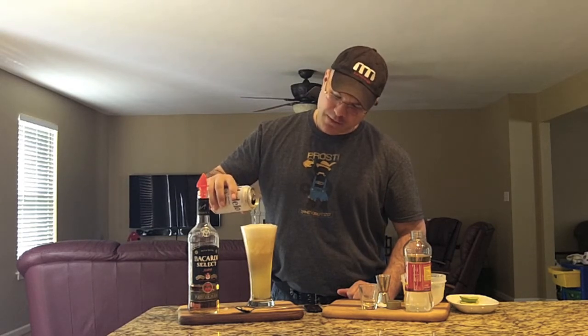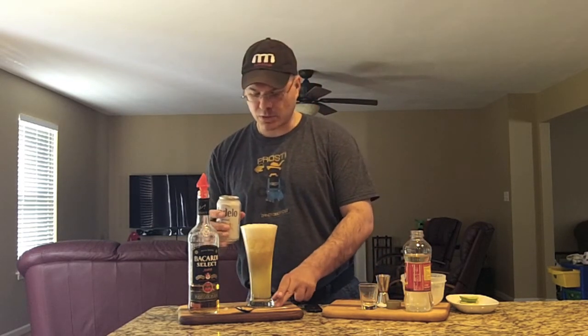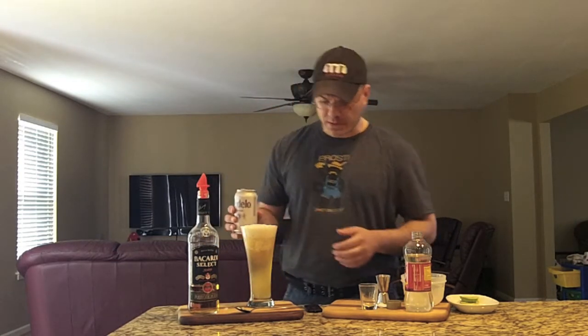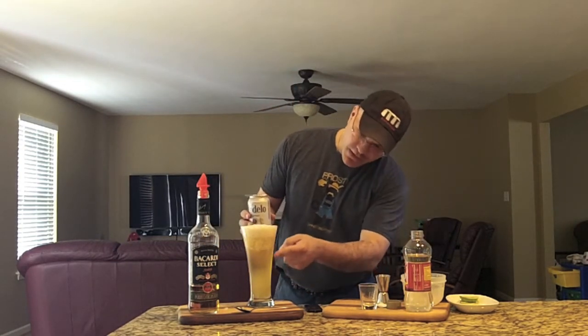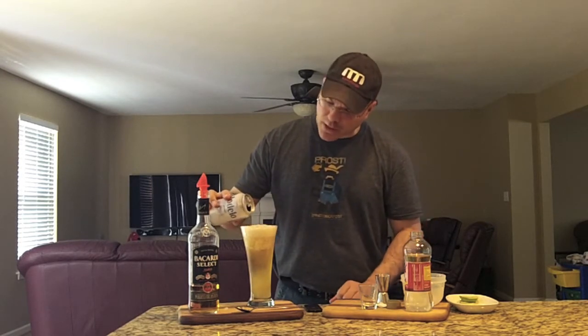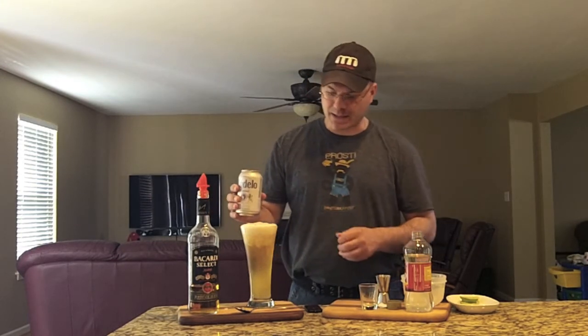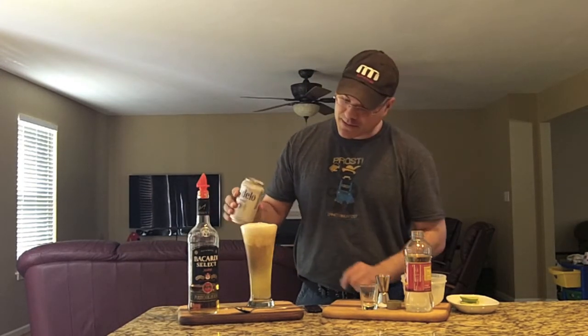This pilsner glass with the tulip top on it — I think it's perfect for this because it lets it breathe really well. Look at the nice color separation in there. Modelo is a little bit darker adjunct lager than some of the other Mexican ones, that's why I use it. You get a really nice look in the glass with that dark rum mixed in.